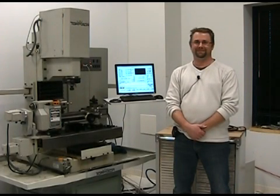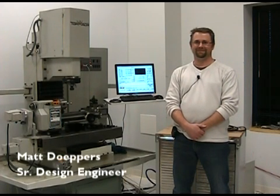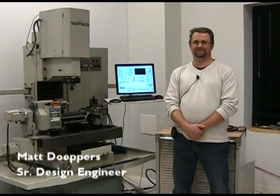Hi, and welcome to another installment of Tormach Engineering Sneak Peek. We've got Matt here today, and he is going to talk about a new attachment we have to our duality lathe. Take it away, Matt.